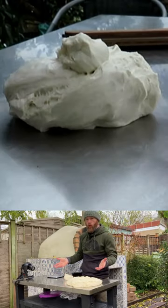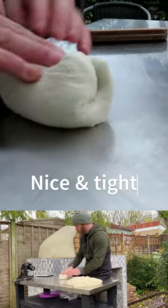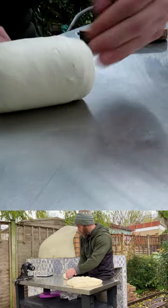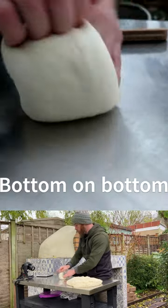Now what you're looking to do is you're looking to get some surface tension. This bit here — that's your surface tension. Always have the bottom on the bottom.